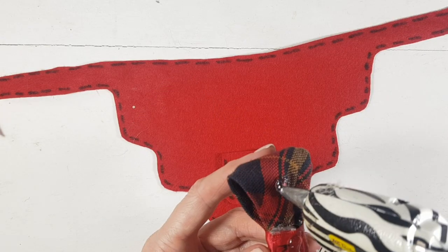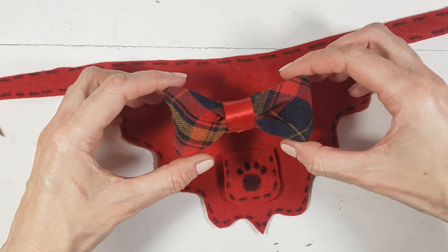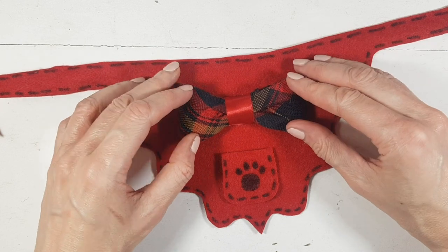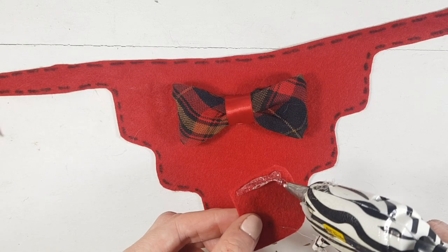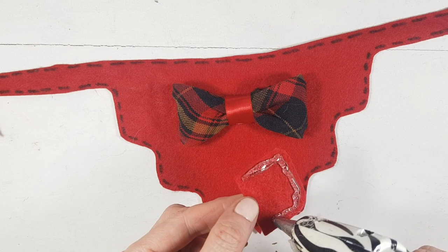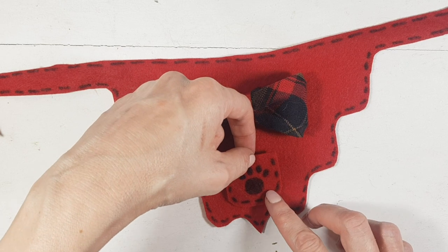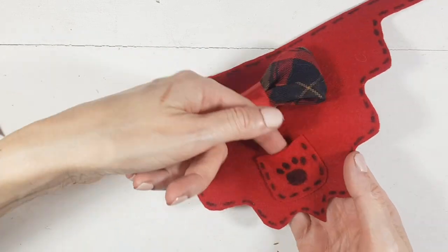Then I'm going to be using this bow that I made last December — I'll link it below and in the cards if you want to check it out. Use any bow that you like, but I'm pretty much recycling those bows, using my hot glue gun to place them together. I'm placing hot glue on the edges to make it an actual pocket, just in case she wants to place something in there. I think that when pockets are actual pockets, they look cuter.